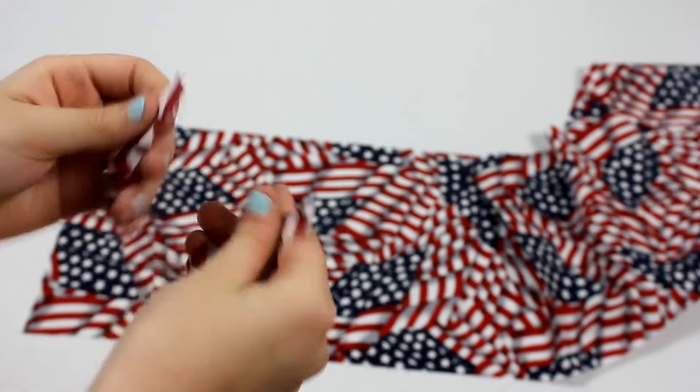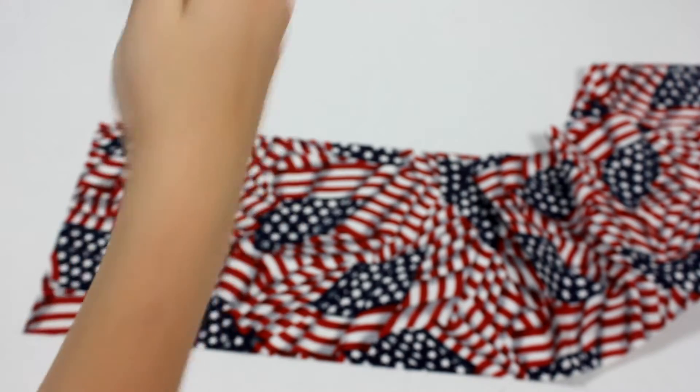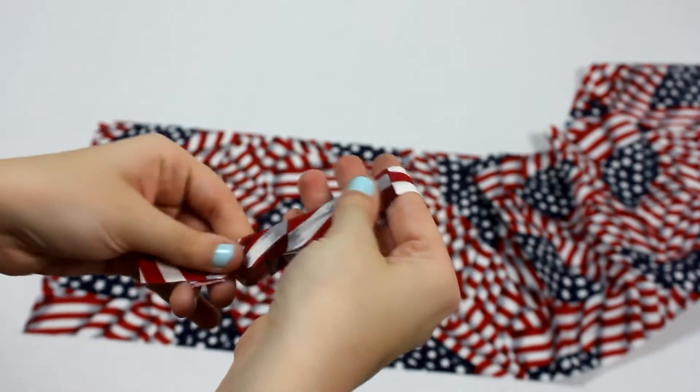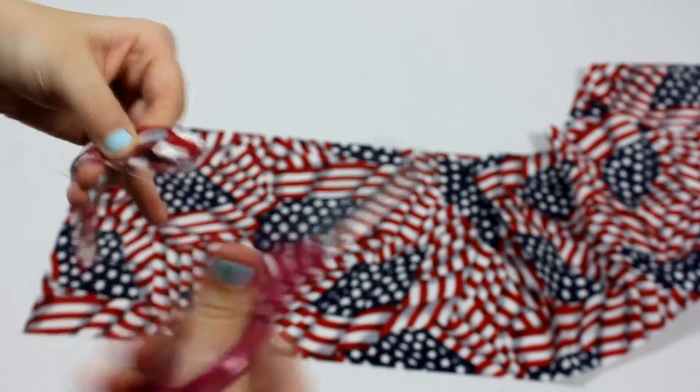Next, you're going to cut your strip in half again, as I show you here. So essentially, you are cutting that original 1 inch strip into 4 equal pieces.